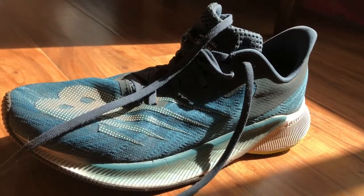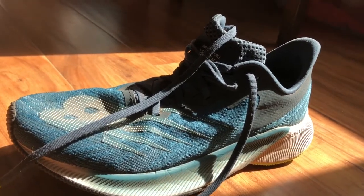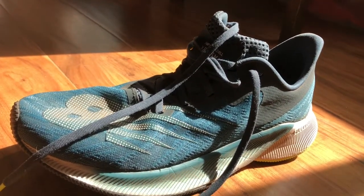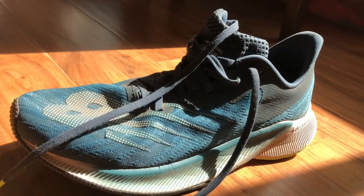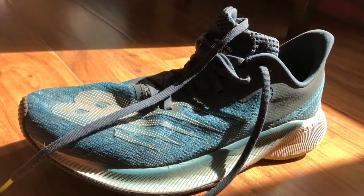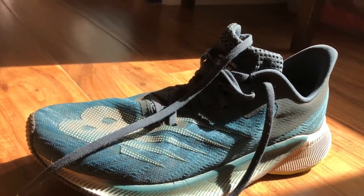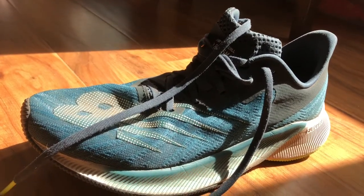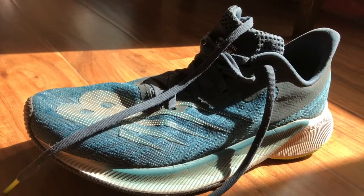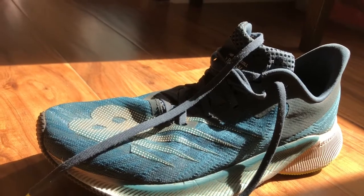At $120, this is an ideal high school runner's shoe. For the rest of us, as I said in my initial review, this reminds me of the Pegasus 33 — and believe me, in the work that I do, you want a shoe to be the Pegasus 33 because that means it works for almost everybody.